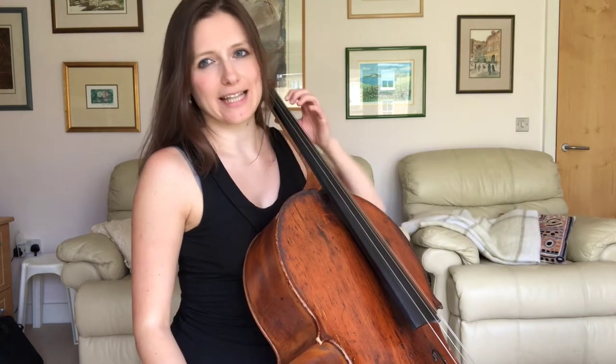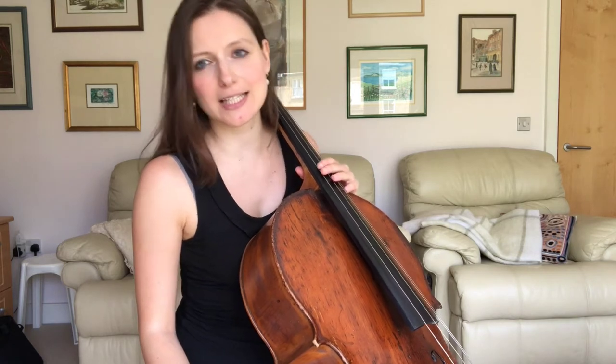In today's video, we are going to be exploring the forward extension of the left hand. If you have watched my video on the backwards extension, you may already be familiar with some of the basic principles of extensions. I'm posting the link below, so if you haven't watched it and if you're interested, that might be a good place to start.